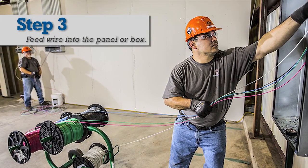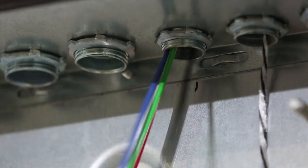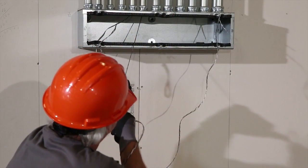Next, the electrician should feed and guide the pulled wire into a panel or box and into the conduit. Feeding and guiding the wire helps prevent the wire from scraping or rubbing, which can create wire damage and back tension.